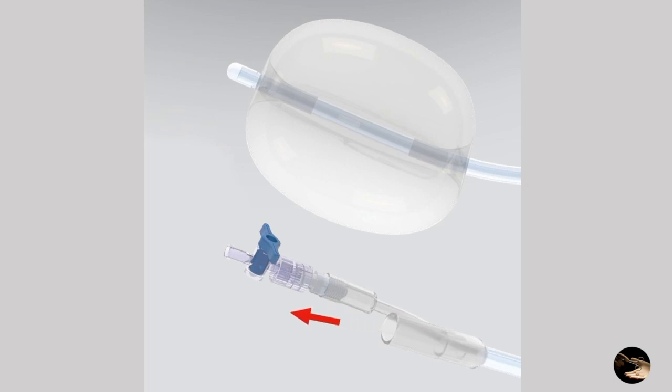The second lumen, indicated by the red arrow, is designed to account for the blood loss from the uterine cavity and to assess the real effectiveness of the system.